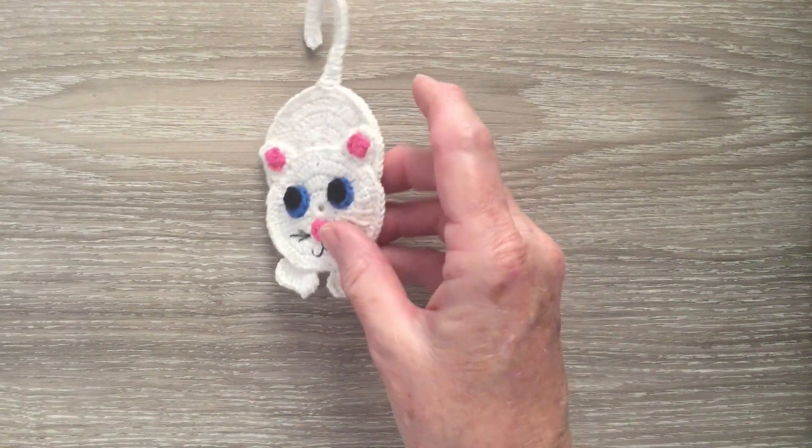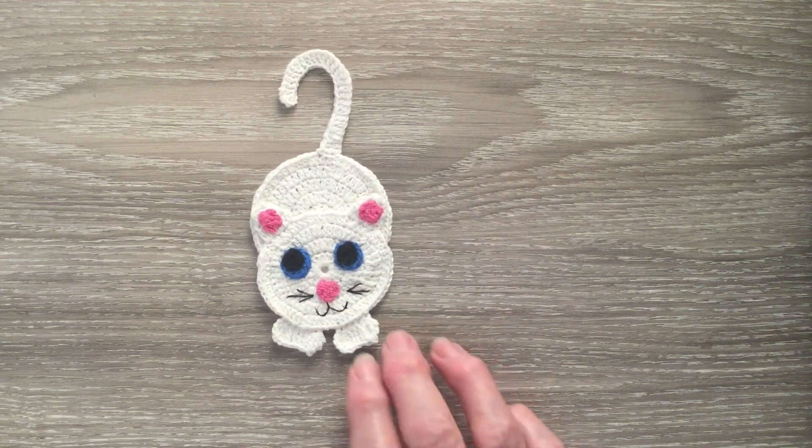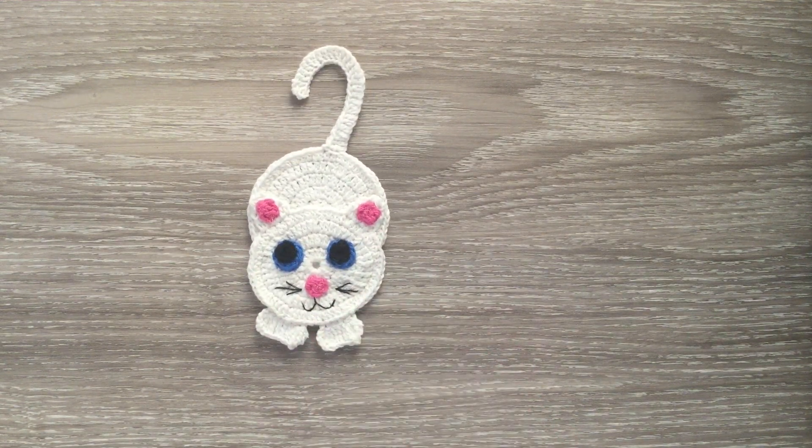Next time I'm going to show you how to make this cat. If you like my videos please subscribe, like and share. I'm also on Pinterest and Instagram. The details are in the description below. Thank you for watching. See you next time.